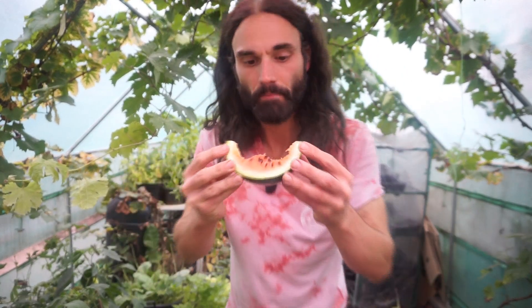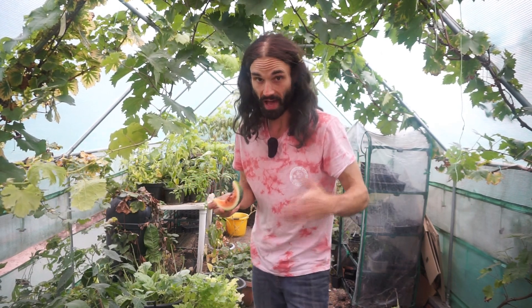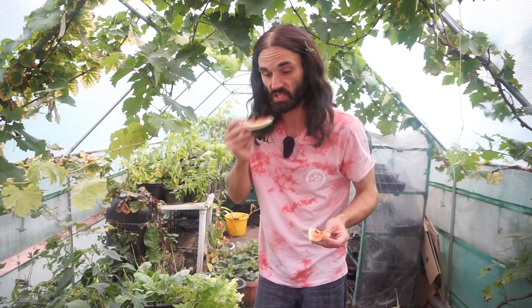Certainly a lovely tasting watermelon and of course these seeds here I can also save for growing next year. These won't have crossed because I've got no other watermelons growing here — they won't cross with other melons, at least that's my understanding. That's one reason why I only grew one variety of watermelon, so I can save the seeds.